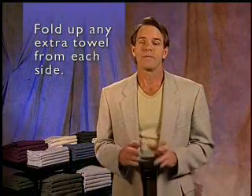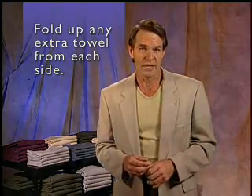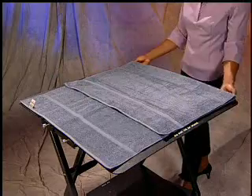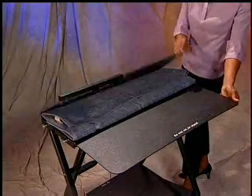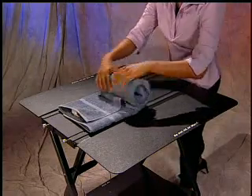Next, fold up any extra towel from each side so that the towel is not hanging off the side. And fold up any excess from the bottom onto the panels. Flip the left side and then the right side. Grab the bottom of the towel and roll upward. You now have a perfectly rolled towel.